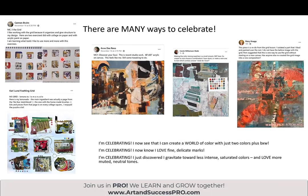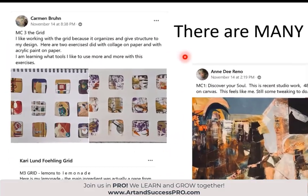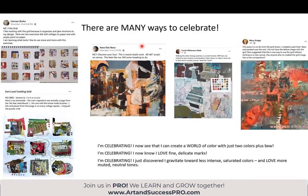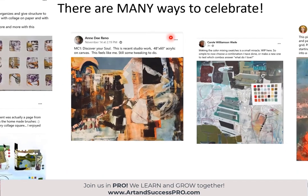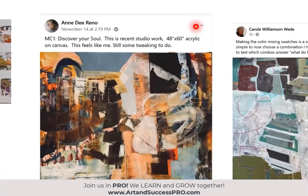It's not just the exhibitions and the magazine articles and the groups we get invited to join. I like working with the grid because it organizes and gives structure to my design. I'm learning to use the tools I like more and more with this exercise. That's what we want — that is success. Andy Reno, 'Discover Your Soul' — it doesn't matter what masterclass you reference, just please reference one of them. It can be anyone that we've done.